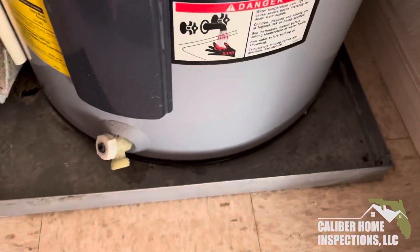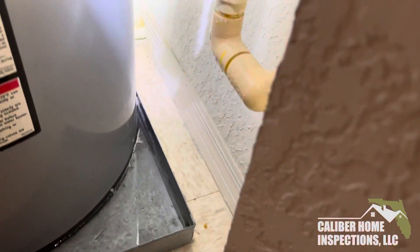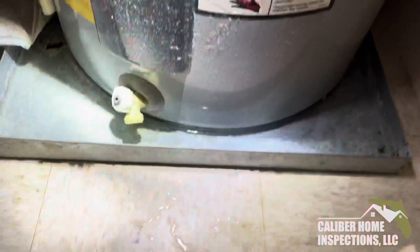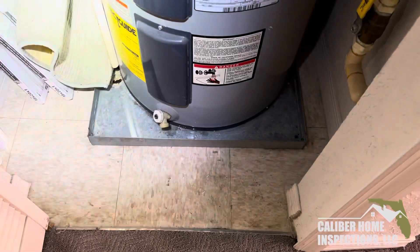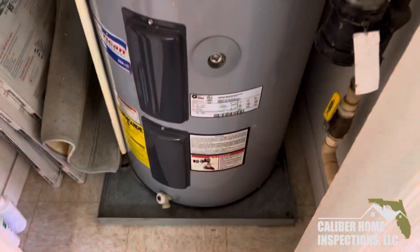The only reason it hasn't flowed over yet is because there is a drain line back there for the drip pan. So if the drip pan did not have the drain line, this would have been coming over and creating a big watery mess.